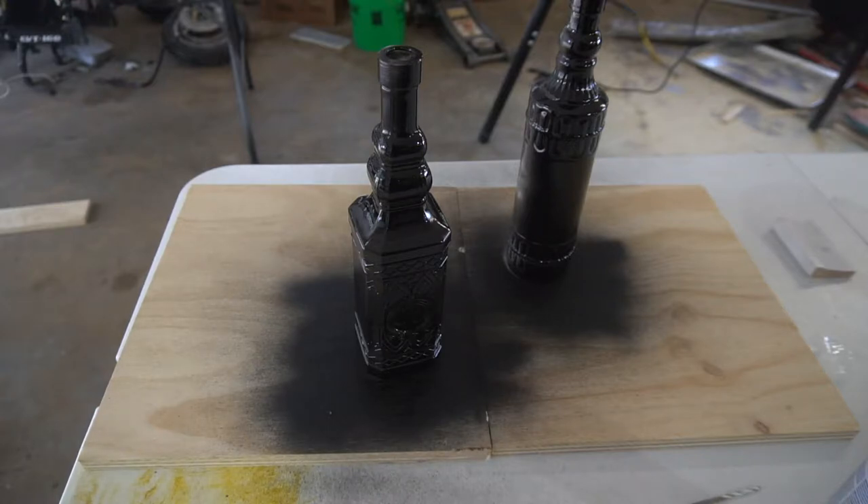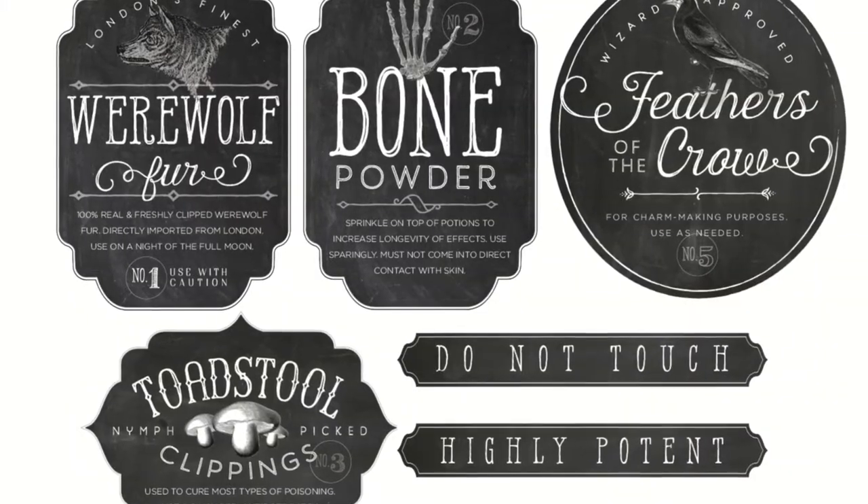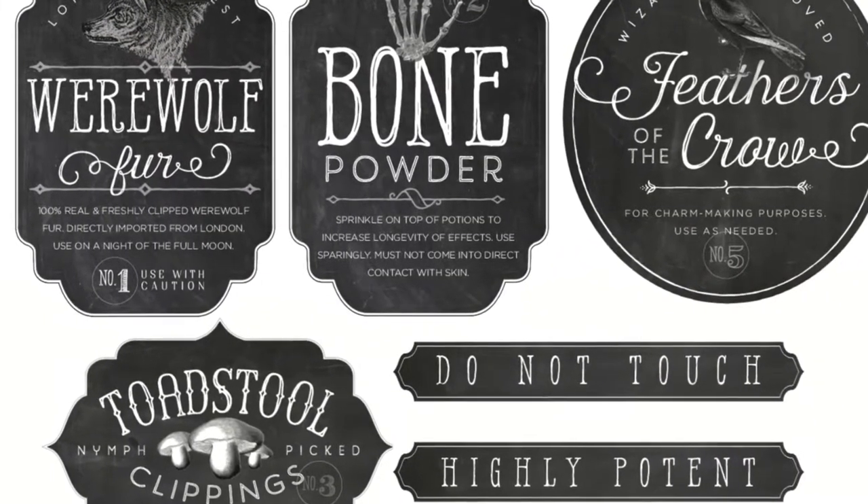After I let it dry, I'll do another coat and then I'll show you the next step. You're gonna want to print these out, so I'll leave a link below to where to get these.